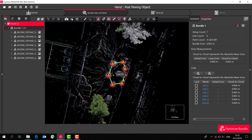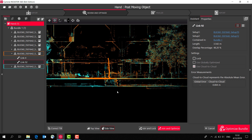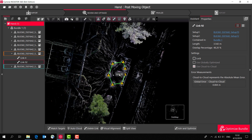I can also very easily check how well the scans are joining together in a vertical sense as well. Here I'm looking at an elevation view of two scans, and we can see that they're coming together quite nicely. It's very easy to add more links from this view.